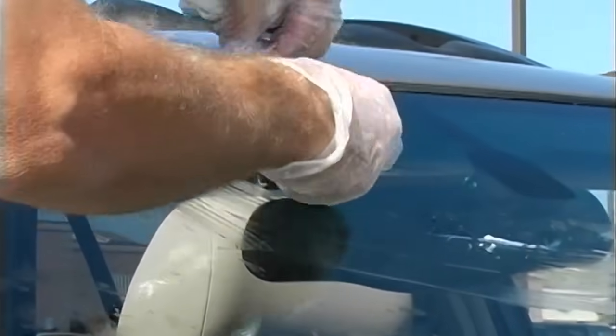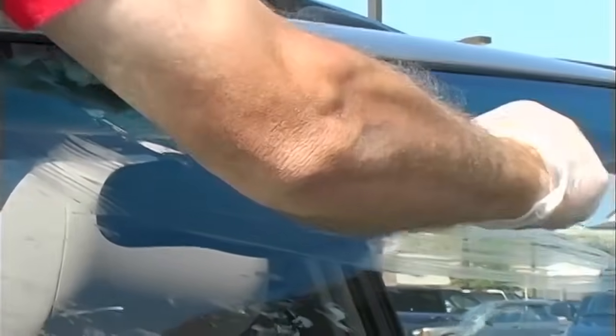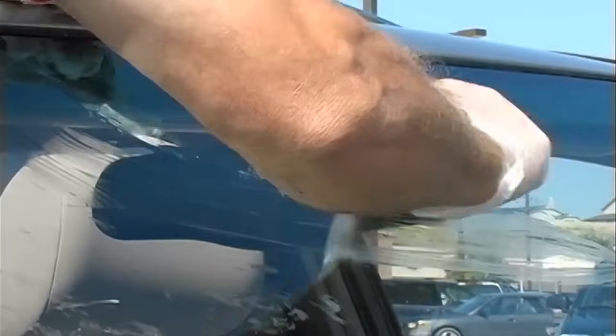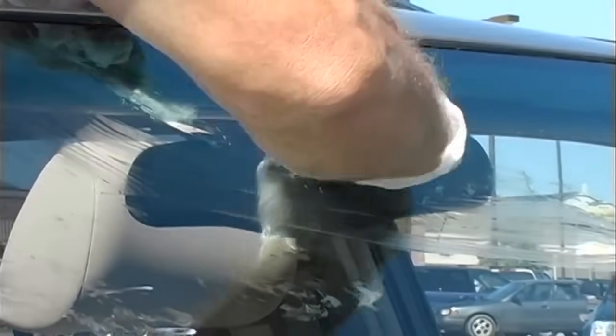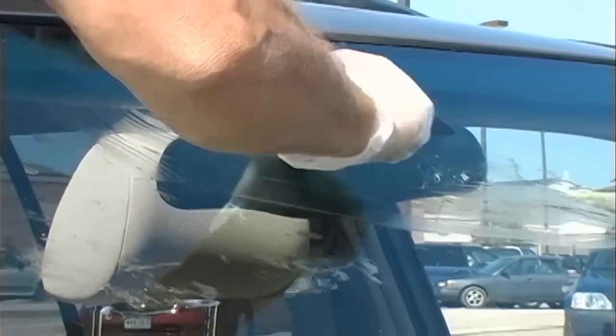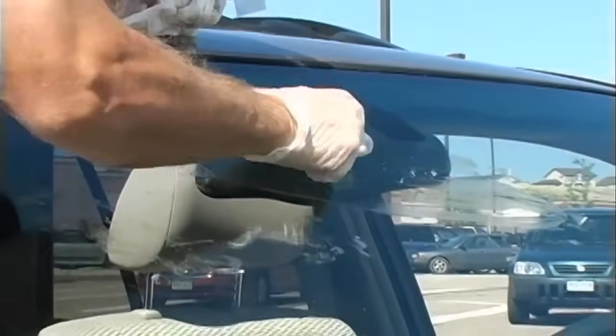This is after we've let it cure for 15 minutes. Scrape straight down the crack with your razor blade, and just keep working your way down the crack all the way to the edge.